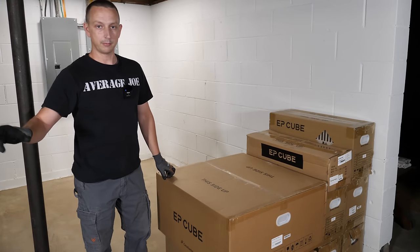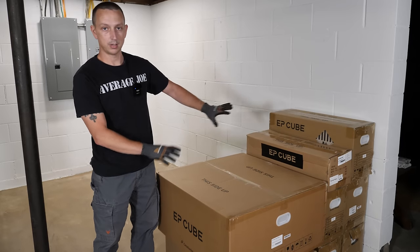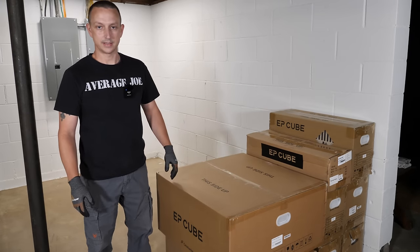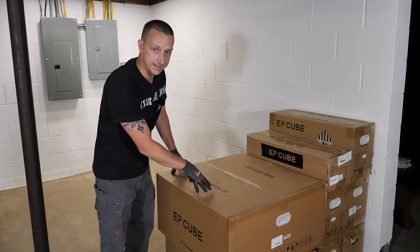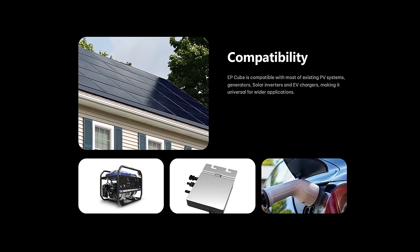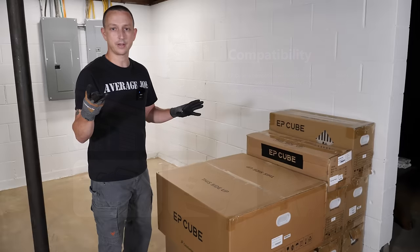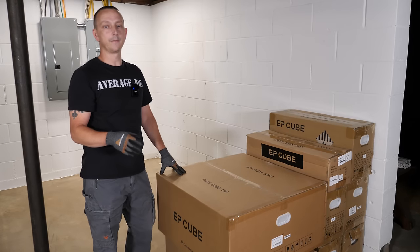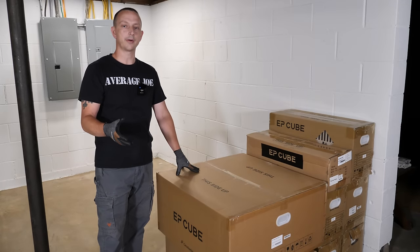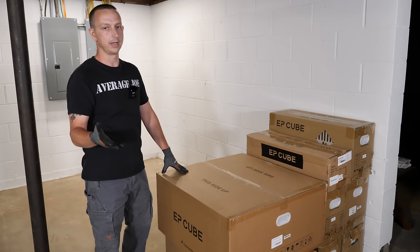Canadian Solar reached out to me to do some long-term testing and post it on my YouTube channel — obviously I said yes. The smart gateway is the brain of everything; the hybrid inverter connects to it, and you can also do EV charging and connect a generator, which we might do in another video. The system comes with a 7.6 kilowatt hybrid inverter, which means you can push and pull from the grid.